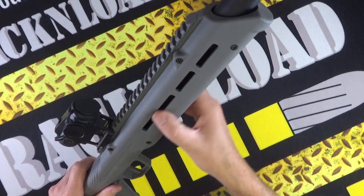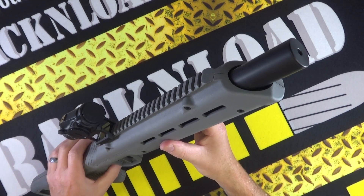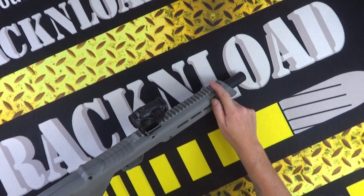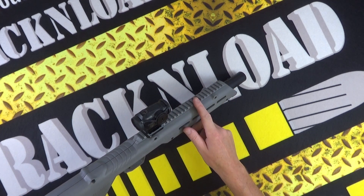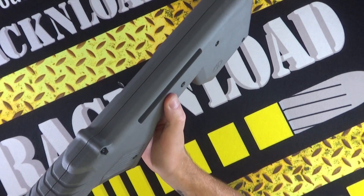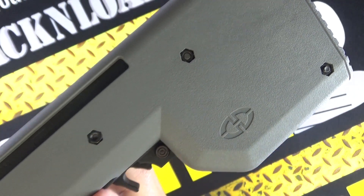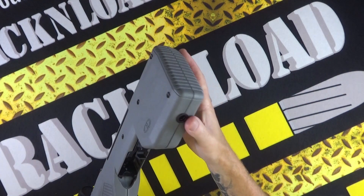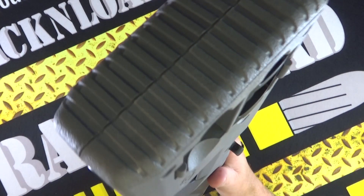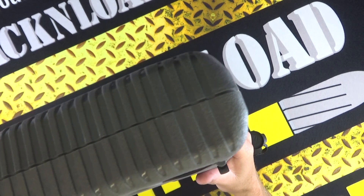M-LOK slots on the fore end here in the three o'clock, six o'clock, and nine o'clock position, so you can add on accessories. You've got this long bit of Picatinny rail here, which is nice — plenty of room to throw on an optic. There's a cut-out for the model and serial number of your gun, which is really cool. There is a QD mount here as well, a recoil pad — just moulded textured polymer as well.